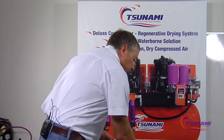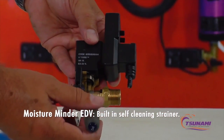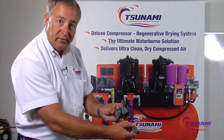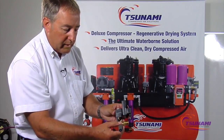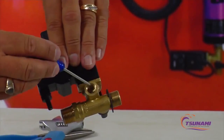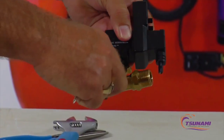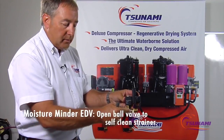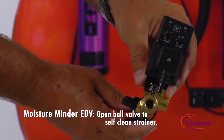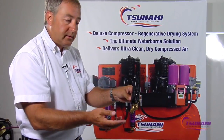We've built in a self-cleaning strainer directly into our valve. As condensation enters the valve, it flows through the strainer, up into the valve, and out the discharge port. When the strainer becomes plugged or needs cleaning, all you have to do is open the little ball valve — that creates a straight shot through, and the air blast self-cleans the strainer so you don't have to take anything apart.